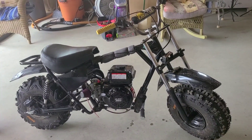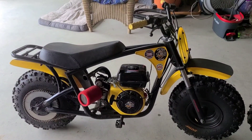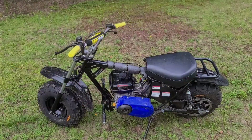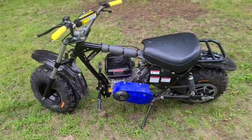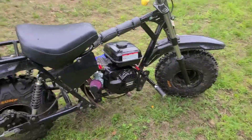Hey guys, Fat Buddy Cat here, and this is round one of the Trailmaster MB-202 versus the Megamoto MM-212 Pro. I'm just going to give you the walk around on these.